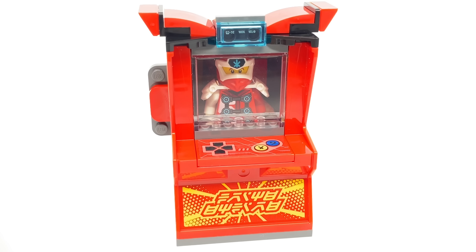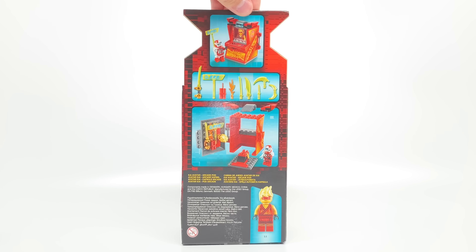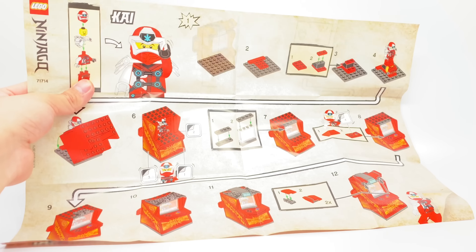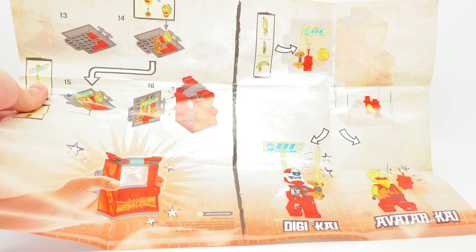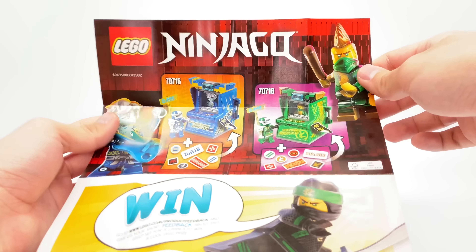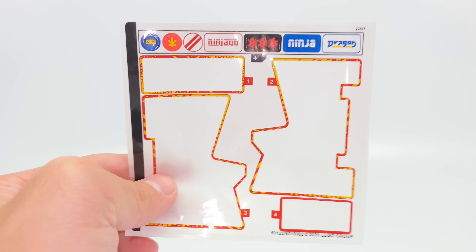That's it for the build of the set — let's talk a little bit about packaging, and then the final verdict. The boxes for these arcade pod sets are actually really cool, with an arcade design, some features highlighted at the back, and even some artwork on the side. The instructions have a higher level of effort than other Ninjago sets, with a special background and artwork of the figures at certain steps. On the back, there are more details on how you could customize the set. There's also a small poster, as well as a back section that advertises the two other pods and the LEGO Ninjago WU-CRU logo. Oh, and the set also gives extra stickers to customize your pod with.